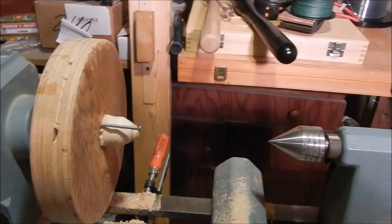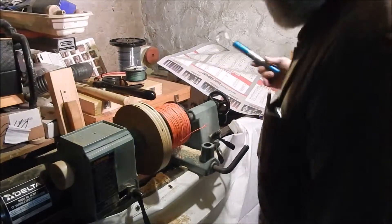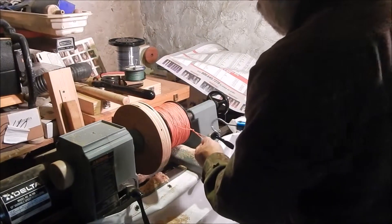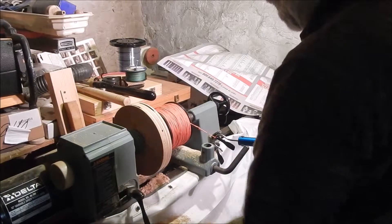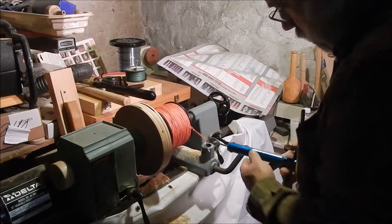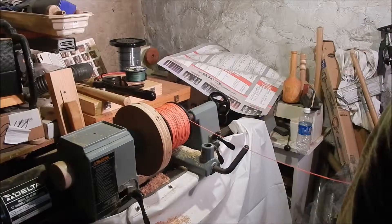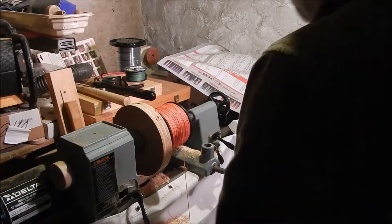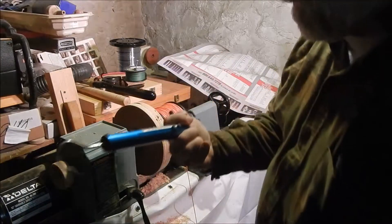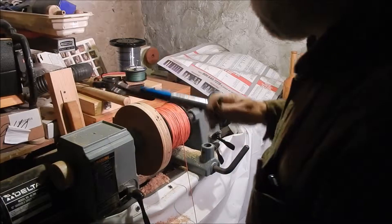So I'll set this up and see how this works. Just to see how much drag there is just spinning the lathe motor, we'll set the scale and see what it says. It's not very much — looks like four or five pounds, which is really not enough.